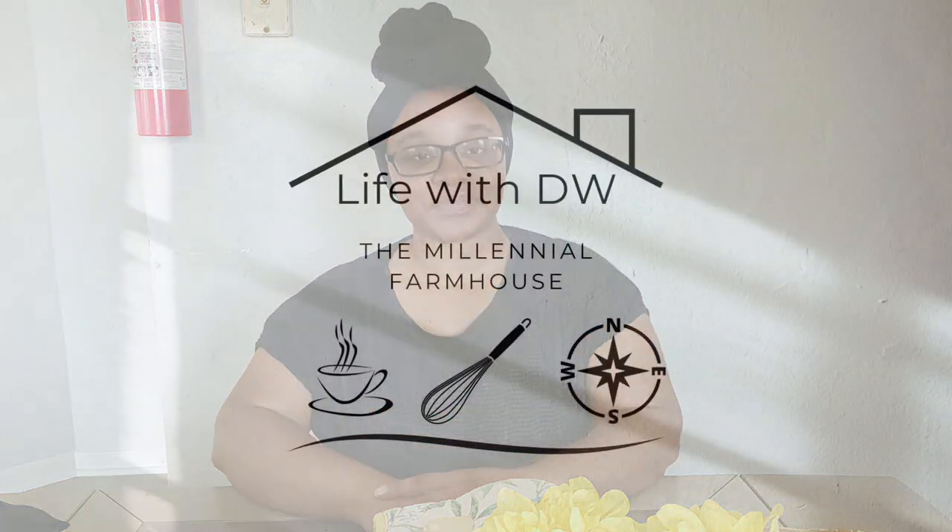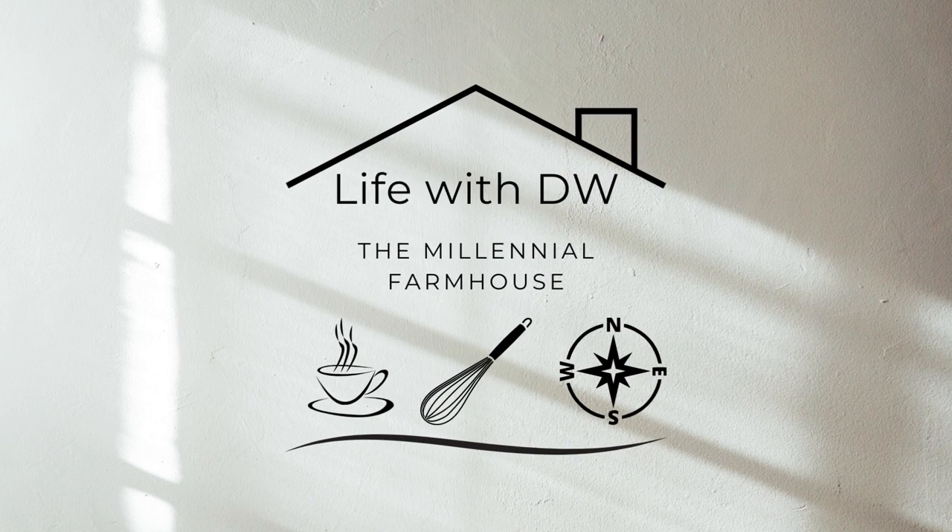Hey guys, it is Damira here from LifeWithDW.com. Welcome back to the Millennial Farmhouse. Thank you for joining me on my channel for another episode of DW's Daily Dose. This is just an opportunity to sit back, relax, enjoy your favorite cup of coffee, and check out some of my videos. In today's episode of DW's Daily Dose, I will be decorating my summer coffee bar.